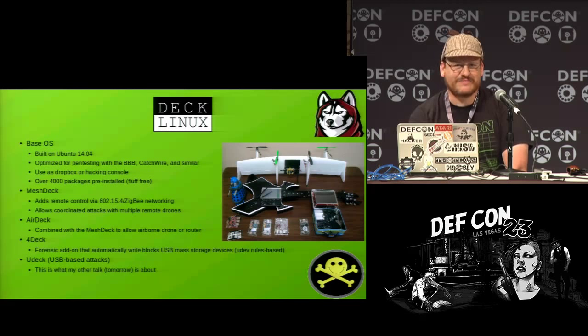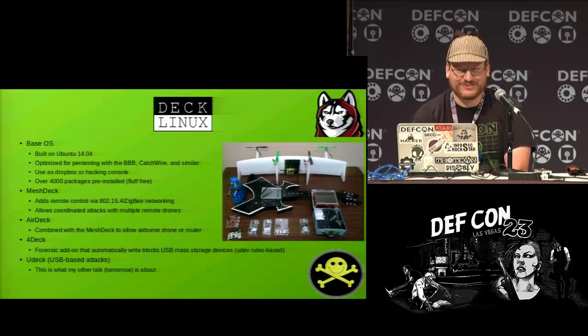My other talk is tomorrow — I'm going to sell this as the first-ever Friday night keynote presentation at DEF CON, which basically means somebody asked if we could bump me to 7 PM on a Friday and I said okay. I'm the only person talking at 7 PM. If you're bored and not eating, come by. We'll talk USB attacks.